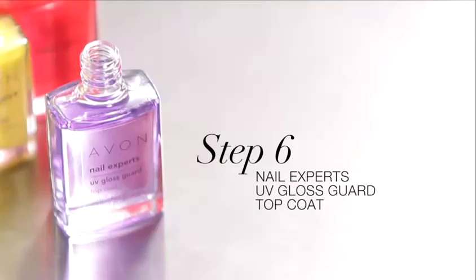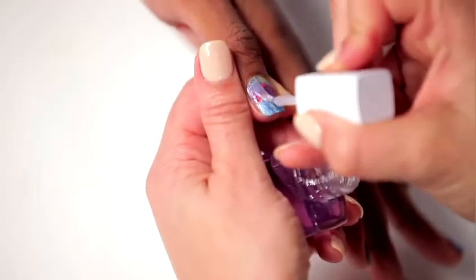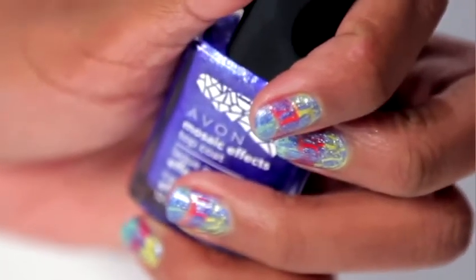Always finish with UV Gloss Guard Top Coat. This will really add a lot of shine to the manicure and seal in that polish. Here's our colorful Mosaic Effect manicure.